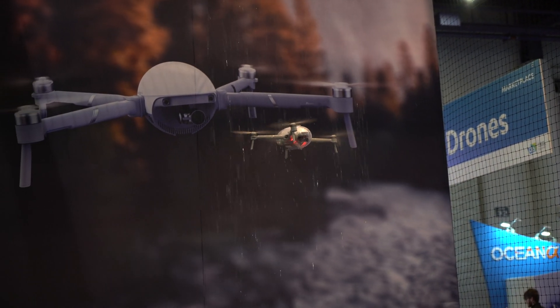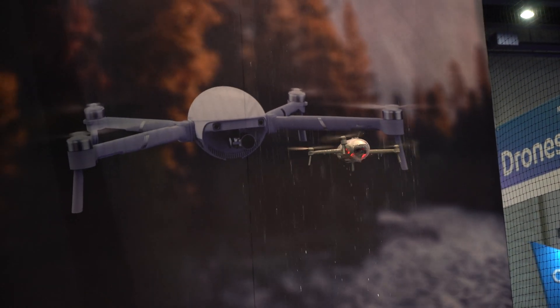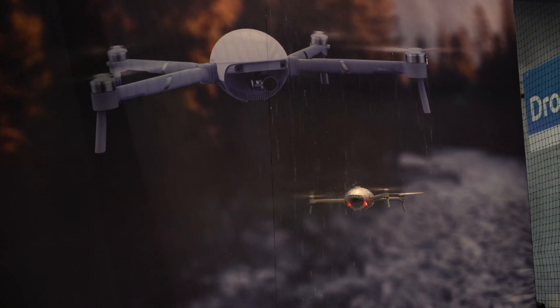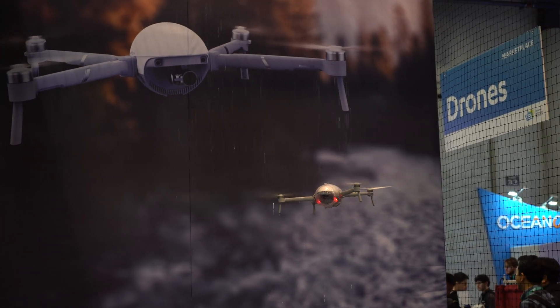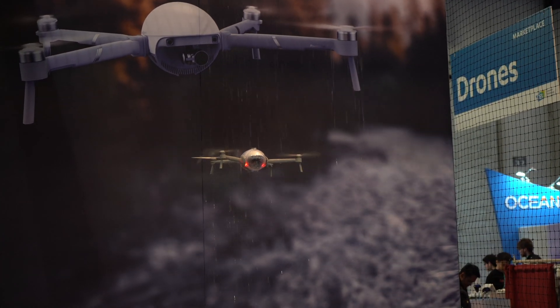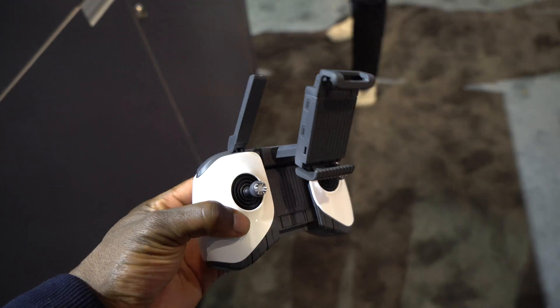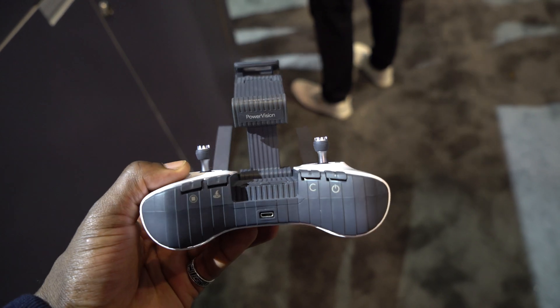It's also very strong against wind — I think it's around 20 knots of wind force — and you can still fly smoothly with no issues at all. It's got a three-axis gimbal so it's very smooth, and from my little time that I had with it, it comes with a nice controller as well which is rugged and I like the color scheme.